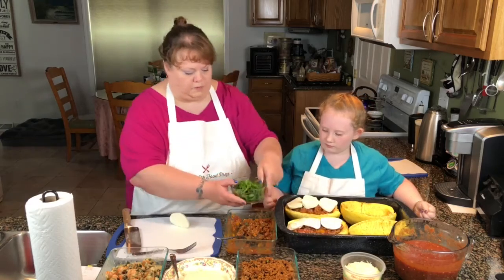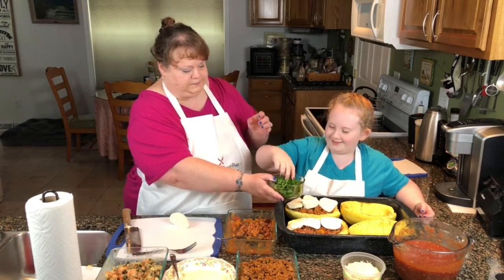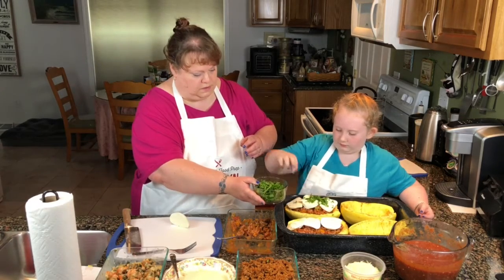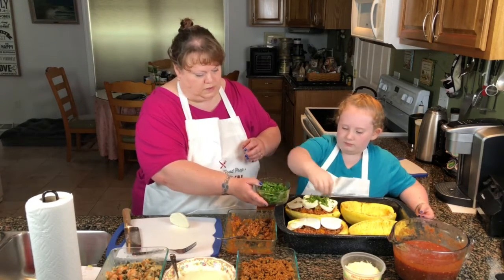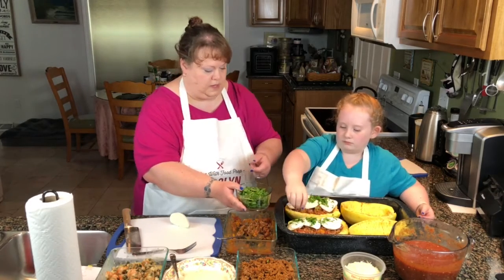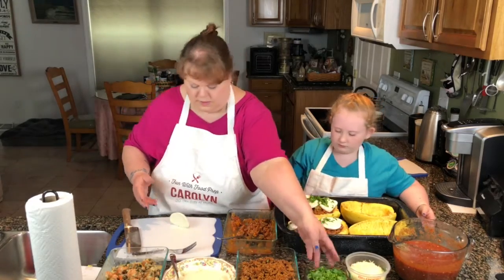And then we're going to just put a little parsley on the top. It has to be even. So that's that one done.